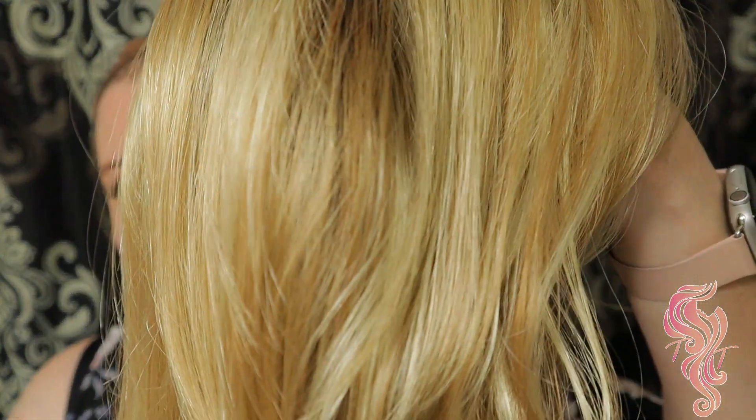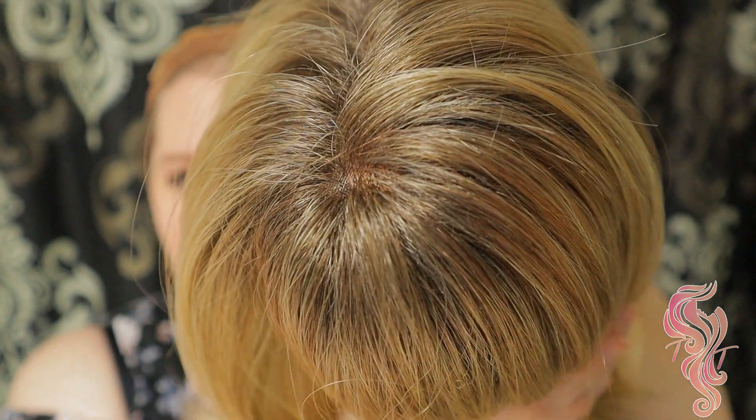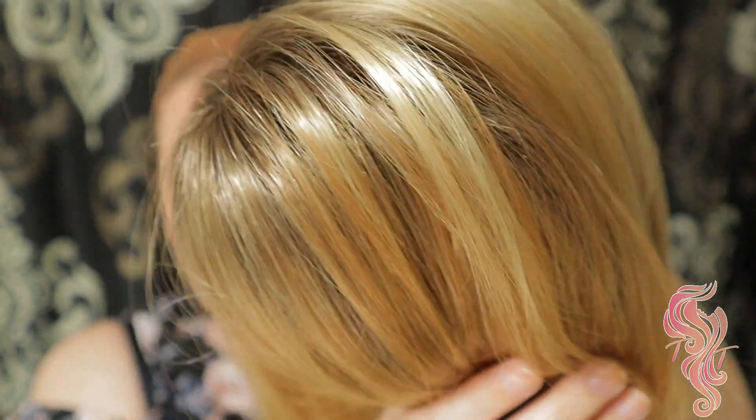Let me go ahead and take it off so I can show you the inside of the cap. While I have her off, let me show you that color. This is sandy blonde rooted — there's your rooting, so it does have a medium brown to light brown rooting.